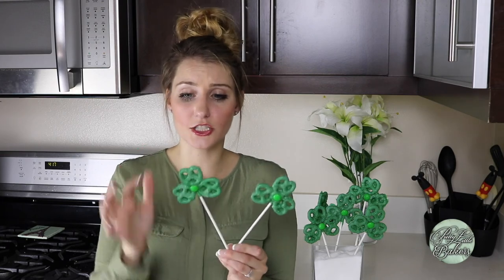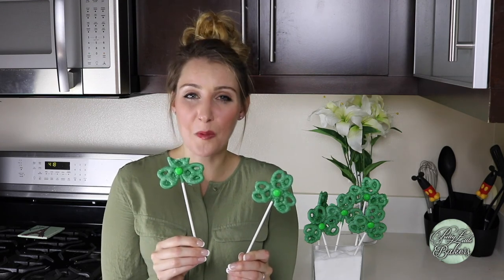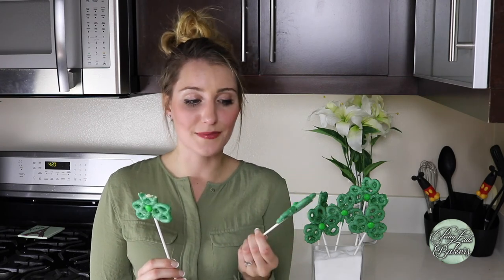So much green! I'm so pleased with how these shamrock pretzel pops turned out. It's been about 50 minutes, the chocolate has set, and I can't wait to try these any longer. Next time I make these I might want to add some more green M&Ms, because you can never have enough chocolate.